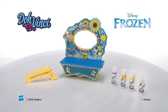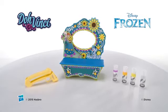It's the DoVinci Vanity Frame Kit featuring Disney Frozen from Hasbro.